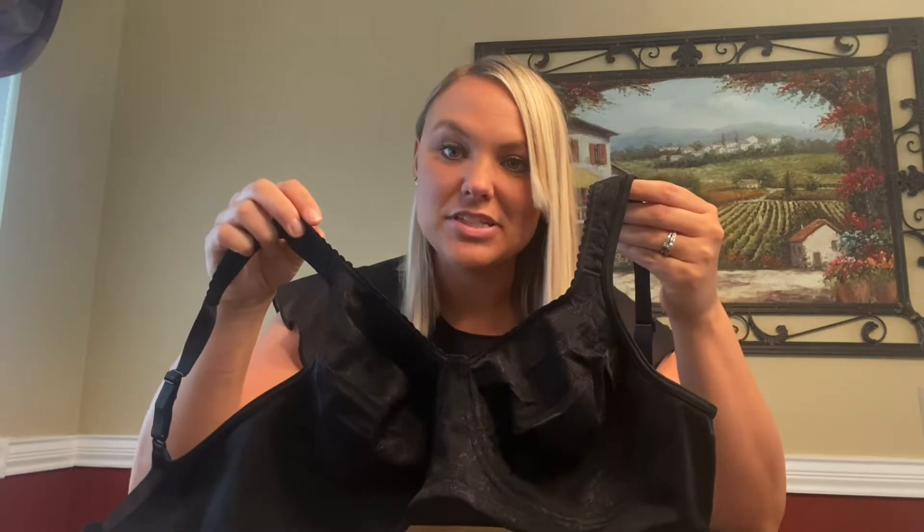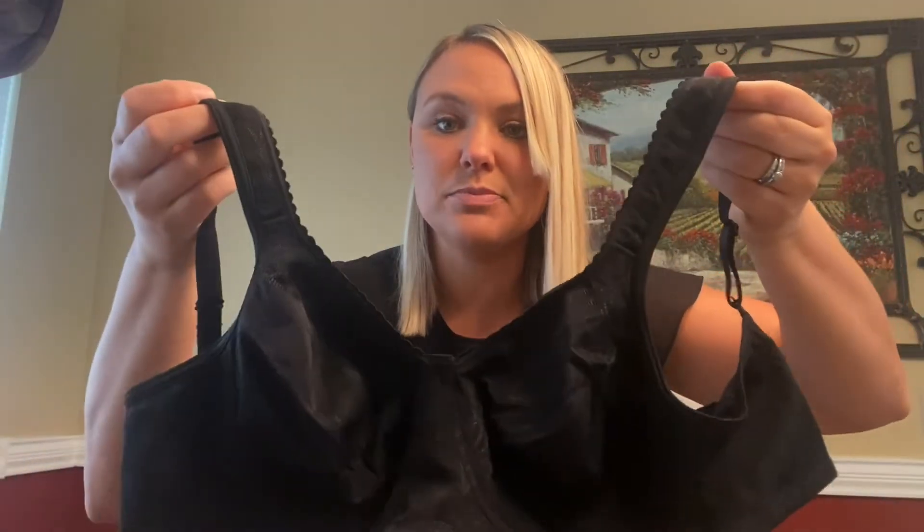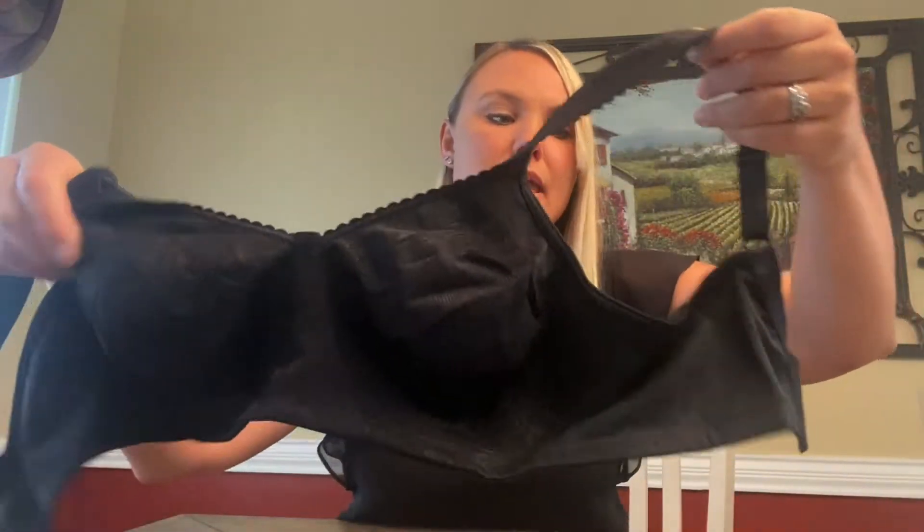I just wanted to show you this bra that I got and talk about its features. It's a really pretty kind of shiny black color and it is lined with this really pretty scallop design. The straps are lightly padded and these are great for support. The design — I know you can't see it very well in the camera — is this really pretty floral design and it's really silky smooth and soft.